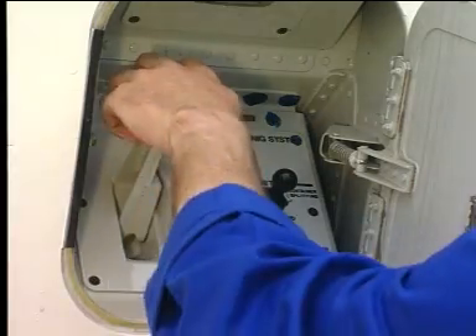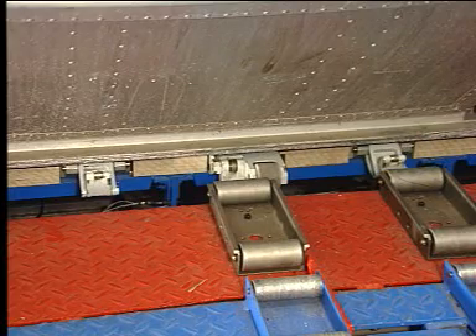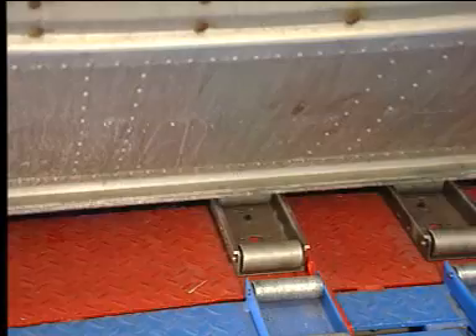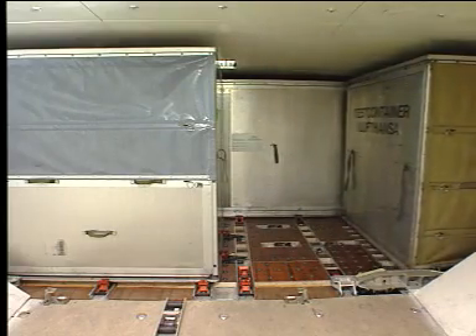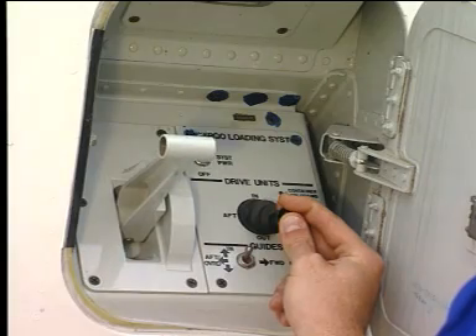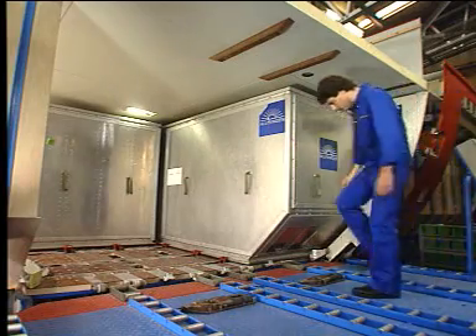Move the sill lock handle down and set the joystick to the out position. The overridable door sill latches lower. The container leaves the cargo compartment. When the container is clear of the door sill, the sill lock handle automatically returns to the up position.